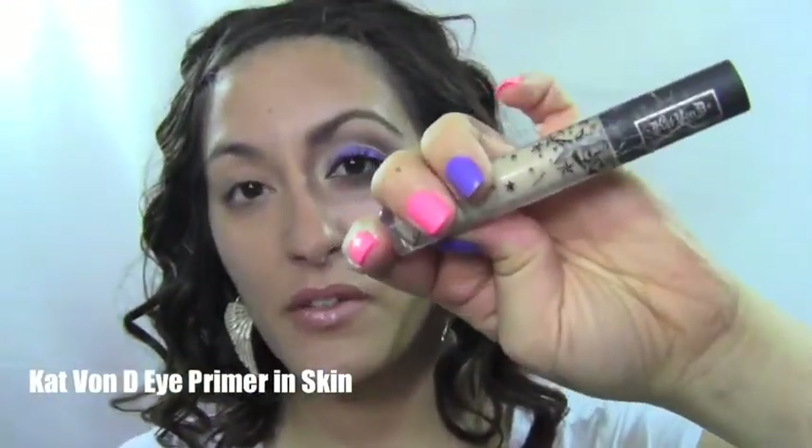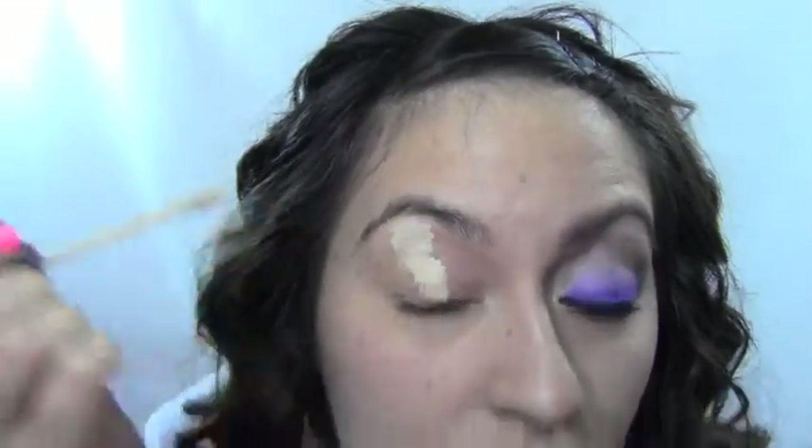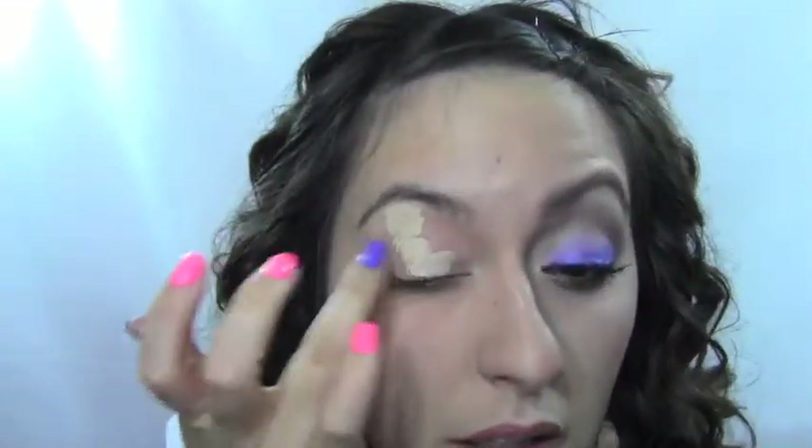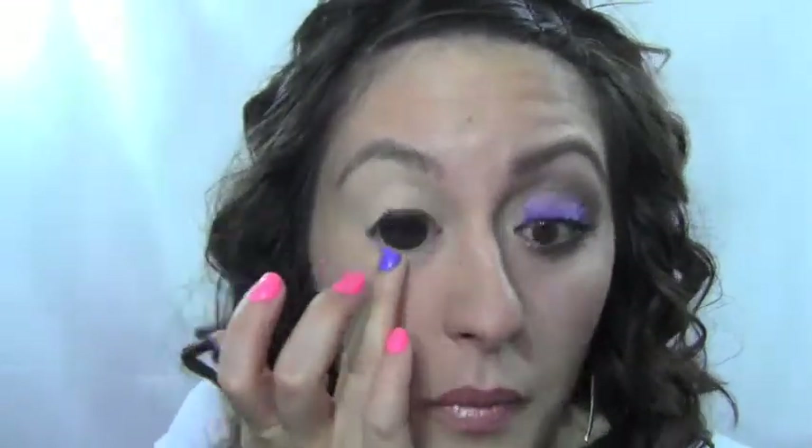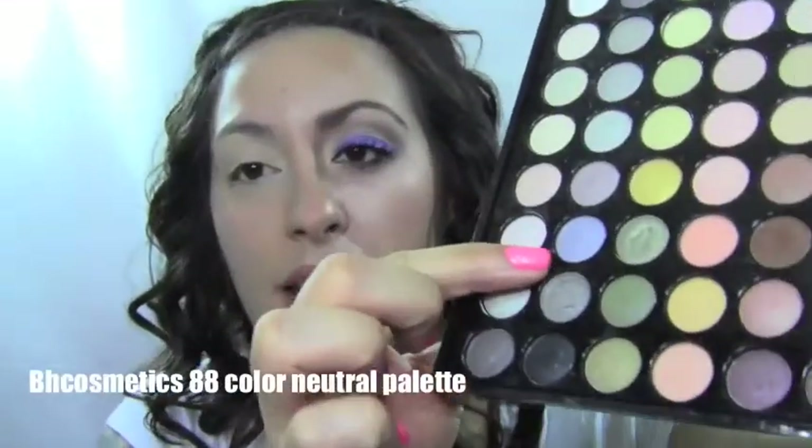You want to prime your lid. I'm priming my lid with my favorite primer by Kat Von D in Skin. You want to put that all over the lid, all the way up to the brow, and you also want to apply it on the lower lash line.